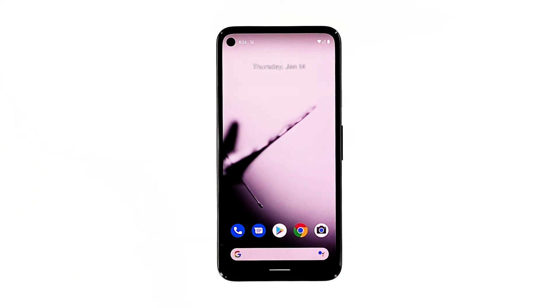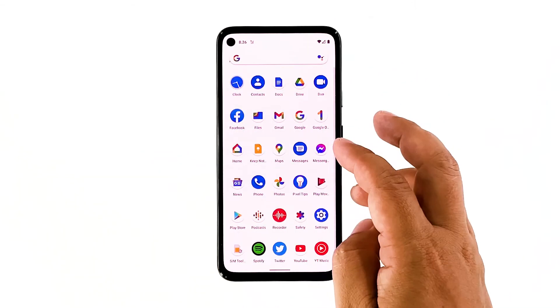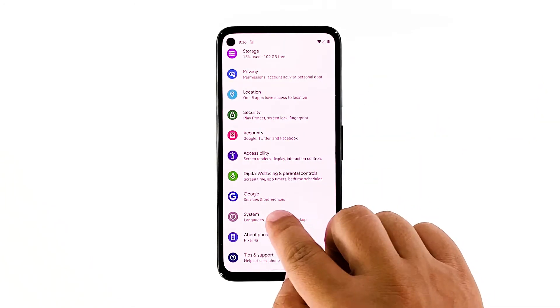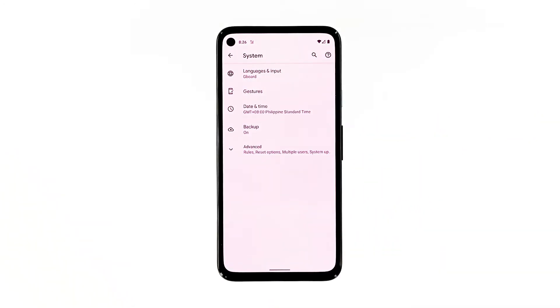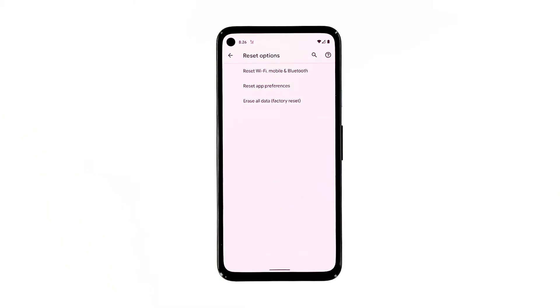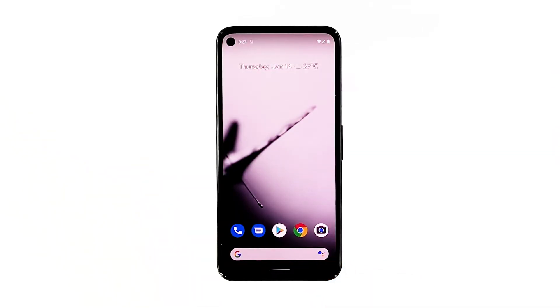Open your phone's Settings app. Tap System, then tap Advanced. Tap Reset options, and then tap Reset Wi-Fi, mobile and Bluetooth. Tap Reset settings at the lower right corner. If prompted, enter your screen lock. Tap Reset settings again at the lower right corner. After resetting network settings, try to see if mobile data is now working on your phone.